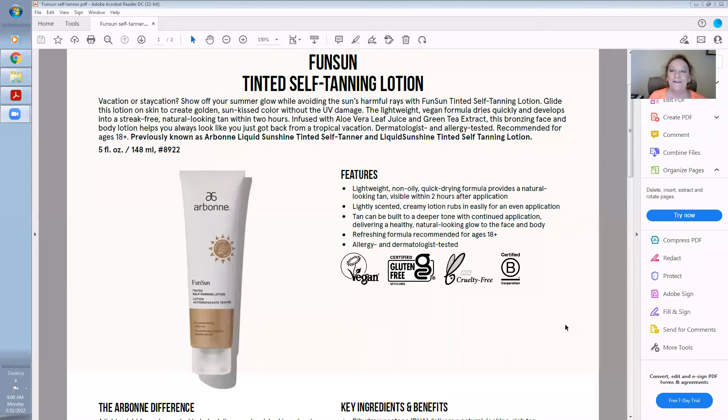I want to share this with you — it glides right on, it creates a golden sun-kissed color as you saw, without the UV damage. Lightweight vegan formula, dries very quickly, develops into a streak-free natural looking tan within two hours. It has aloe vera leaf juice and green tea extract — you can use it on your face and your body, it's so fantastic.